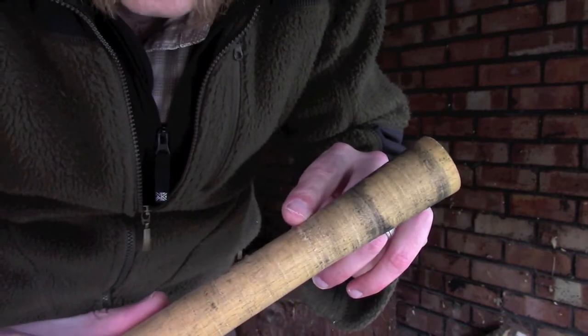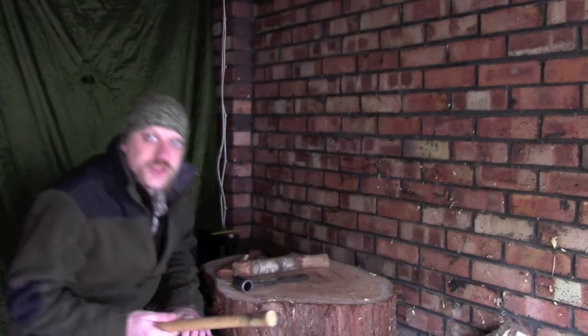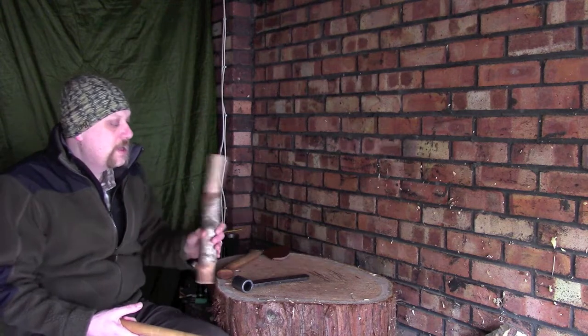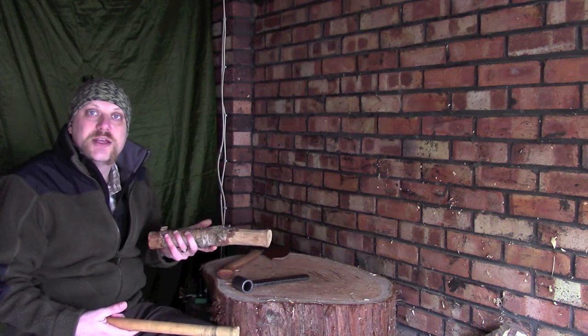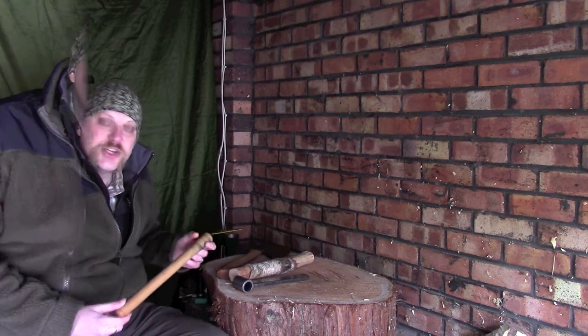I don't think this is going to cause too much of a problem, but just in case I thought I would make up a quick spare replacement handle. Also, because I'm using a piece of green wood, just to make sure it's a fairly simple process — if I'm out and about and the handle does break on me, I can hopefully easily make a new one. Let me move the camera in a little bit and I'll show you what I'm going to do.